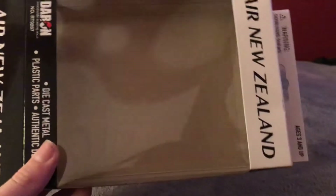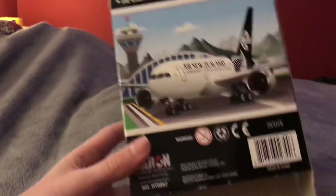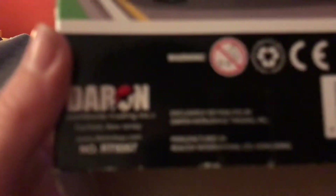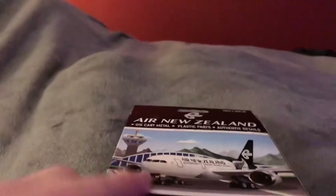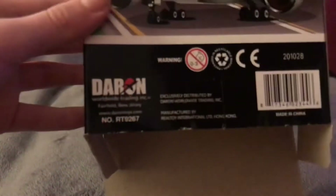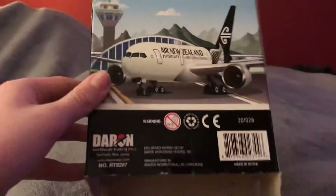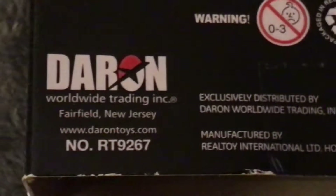So let's look: Air New Zealand, Boeing 777. Ages - is made by Darren. Hold on, get the camera focused. Sorry, my camera's not focusing. Hold on, let me see if I can zoom in. See? By Darren.